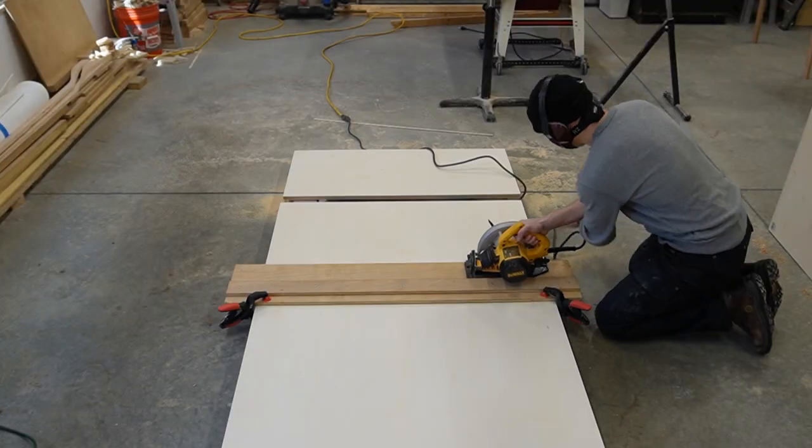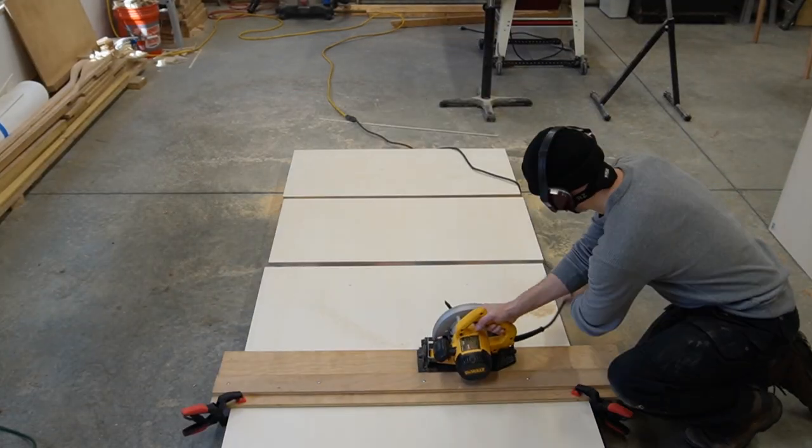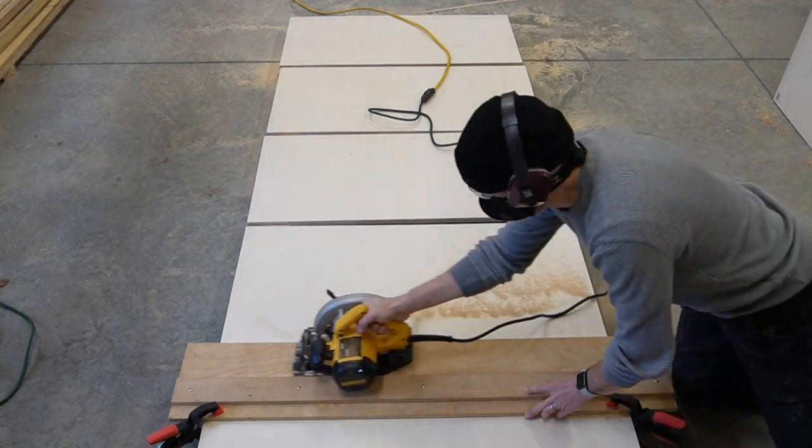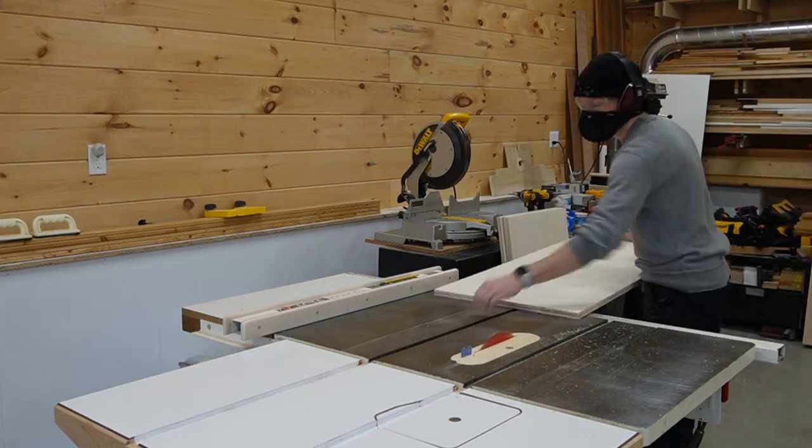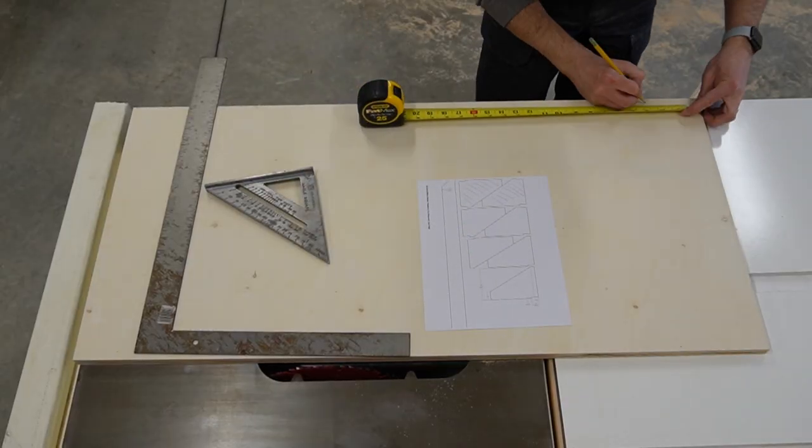For cross cuts that are four feet or less I still use my homemade track and circular saw. For this project I cut the legs slightly oversized and then ran them through the table saw to hit the final width. Then I started laying out the notches and the incline faces.